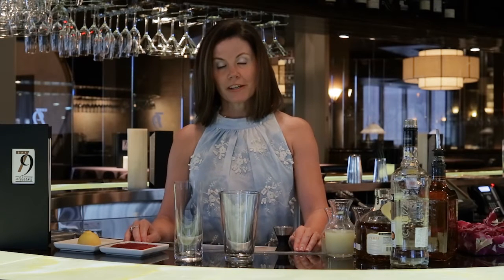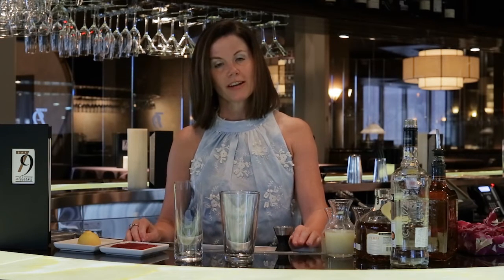Today I'm going to show you how to do a classic Mai Tai. This cocktail was developed in 1944 at Trader Vic's — it's a Polynesian restaurant in California.